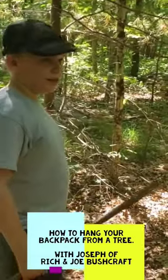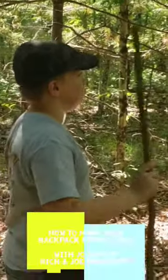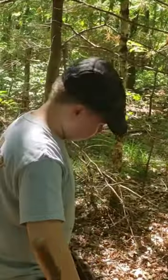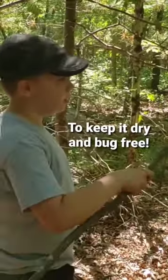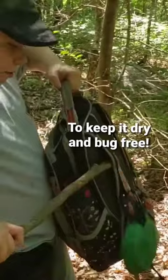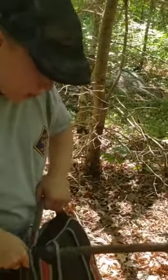Hey everyone, this is Joseph here, and today I'm gonna show you how to put your backpack on like a tree. So first, put your walking stick through one of the loops on one of the edges.